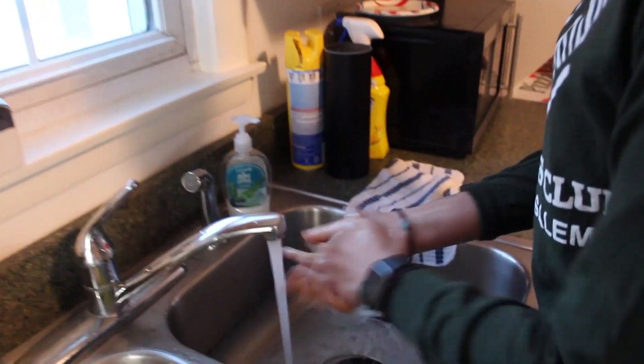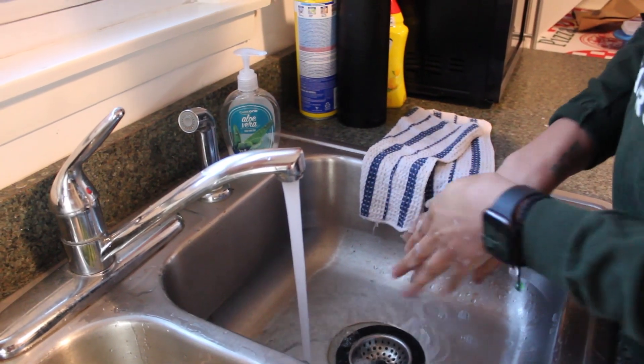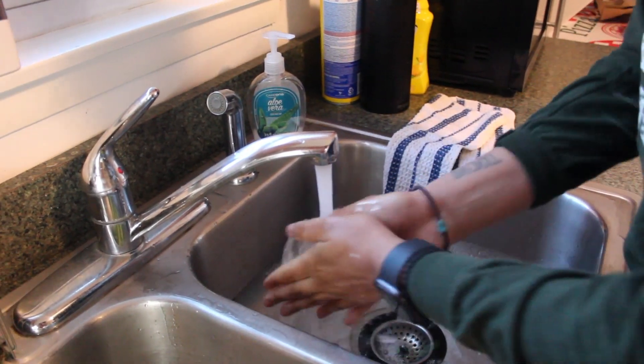We're going to start off first with Maria who is washing her hands very thoroughly. That should always be your first step — make sure that you are being clean, being safe, and staying healthy.